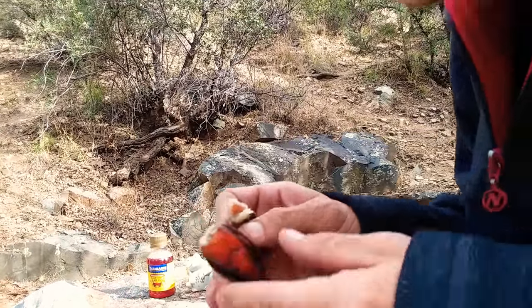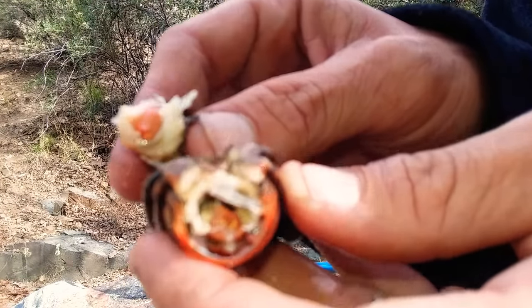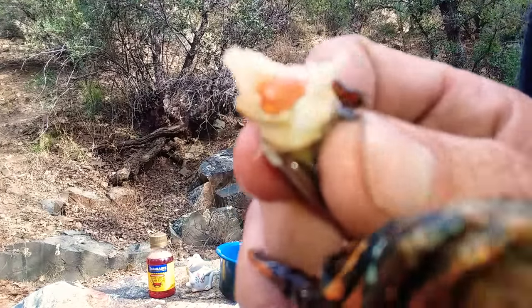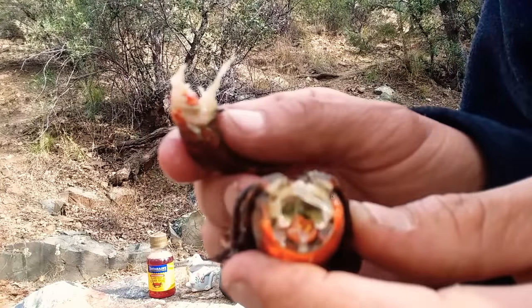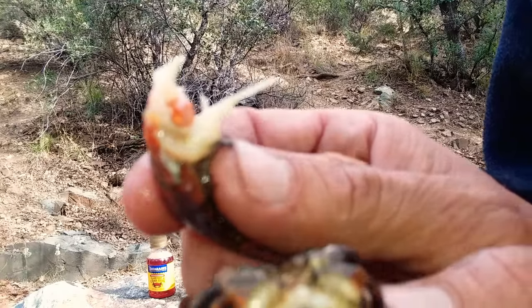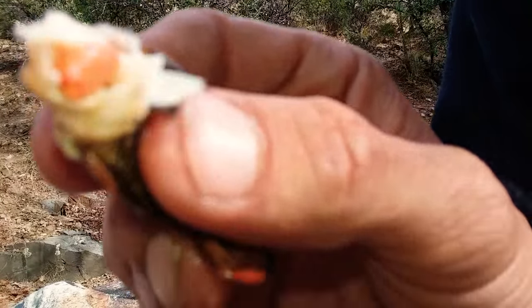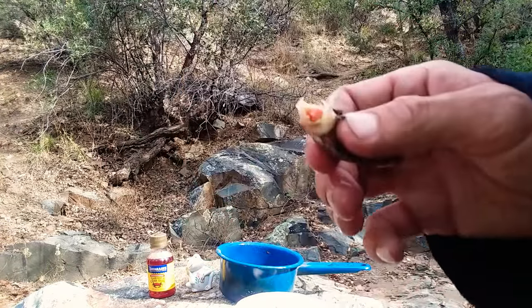Holy cow, fam — look what's inside of this one! I think I got a pregnant one. I feel kind of bad because it has eggs in there — looks like egg sacks. Kind of feel bad for it, but hopefully she tastes good. I don't want to eat the eggs though. I've never seen one with eggs yet — that's a first!